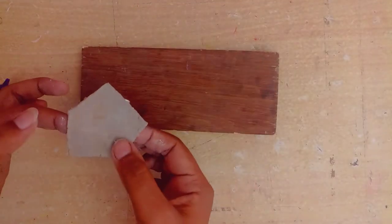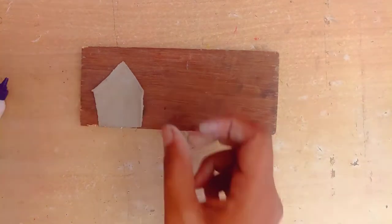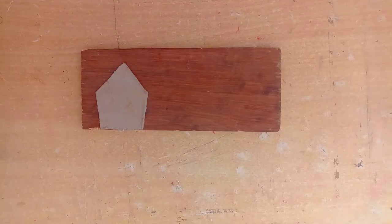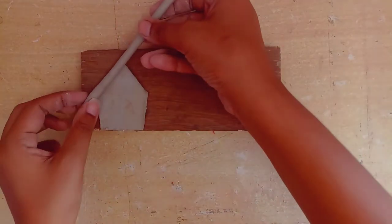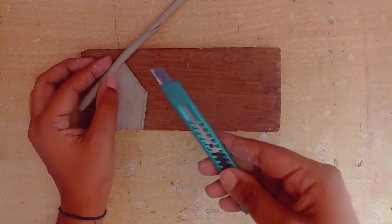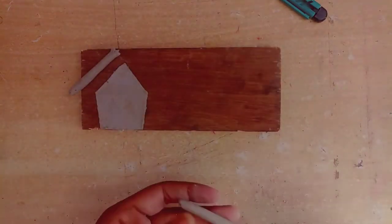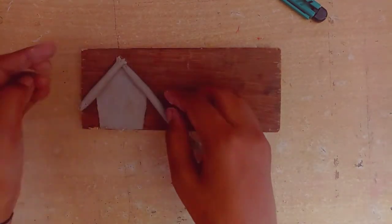First of all, I will make a house shape. I have cut out the house shape and I will paste it using fevicol, otherwise it will come off. So you can see I have pasted it with fevicol. After that we will make the upper part of the house.